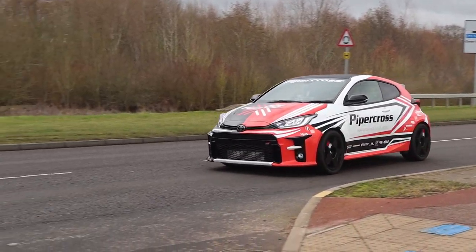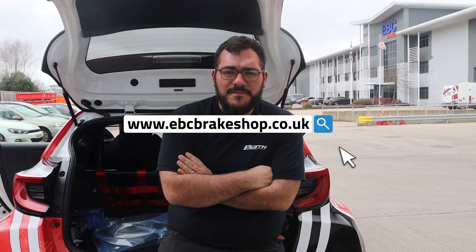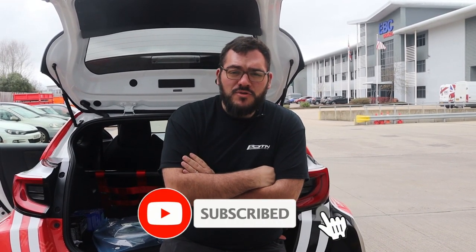We've really had a good time here, they've shown us around really nicely. We love EBC — we can't wait to come back and see what else they can do for the GR Yaris. Look out for the products and make sure you check out ebcbrakeshop.co.uk. If there's anything you want to see or if you want to know anything, like, subscribe and drop us a comment and we'll soon get back to you.